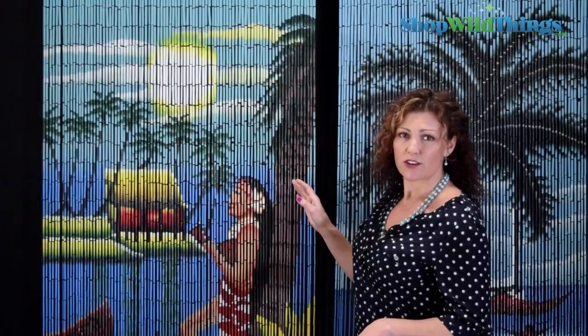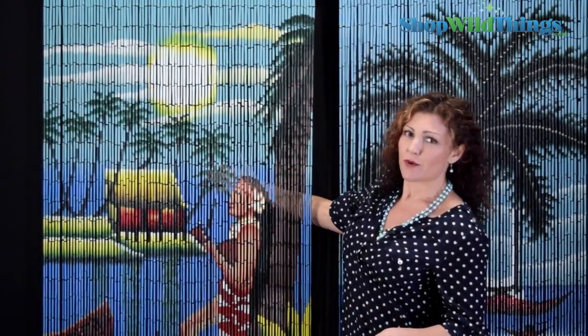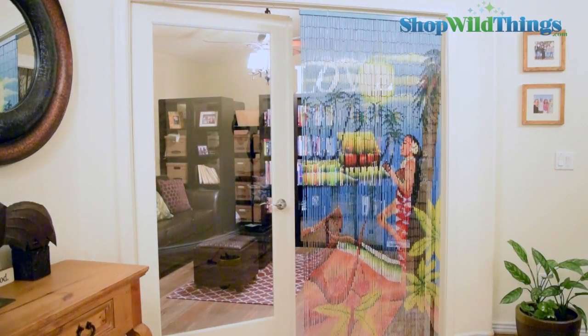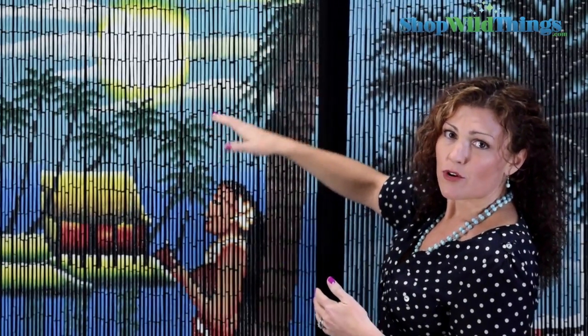As far as privacy, we really wouldn't recommend putting these curtains somewhere where you need a ton of privacy — you can see through them a little bit, so you don't want to change clothes on the other side. Also, if it's a really bright room on the other side of a doorway, you're not going to see the images as clearly. Right now we have this curtain against a black background which really shows the image well, but with a white background or in your home, you'll see a little bit less of the image when it's very light. At nighttime or when it's darker on the other side, you'll see the image a little better.